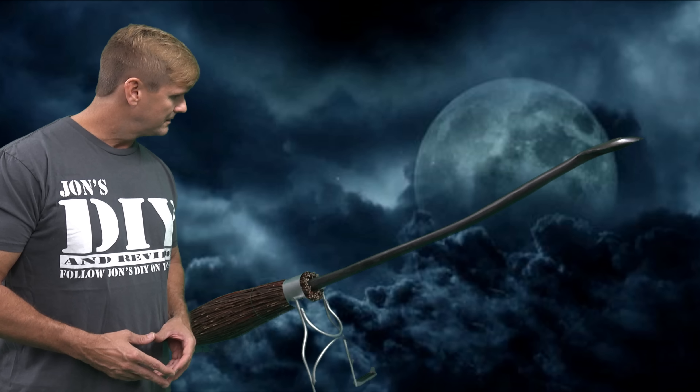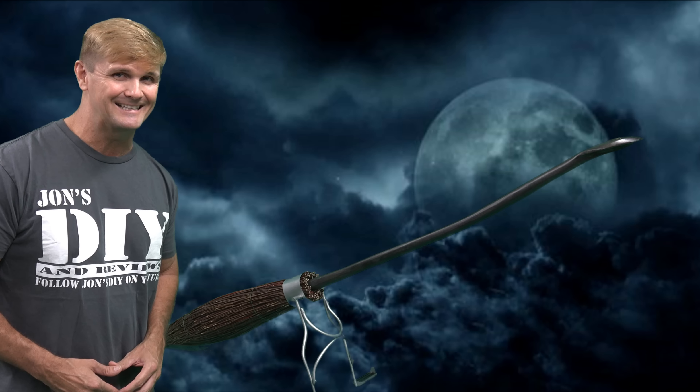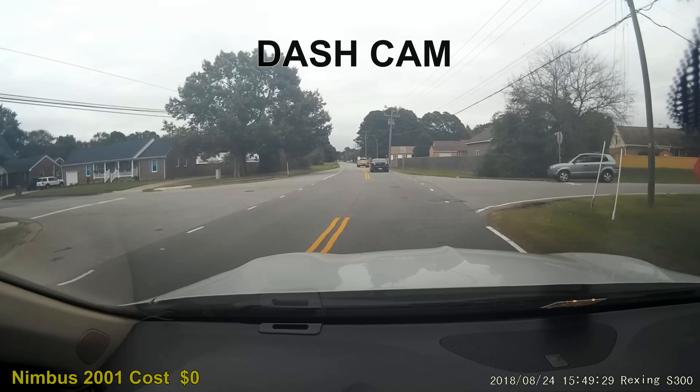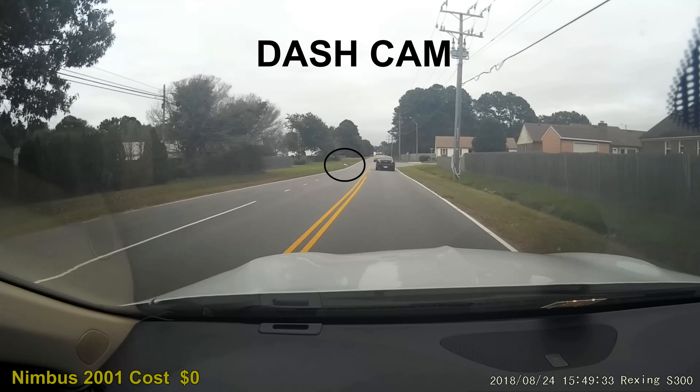So, by request, here it is, the making of the Nimbus 2000. Notice I'm not calling this a Do It Yourself because this one kicked my ass. Based on viewer feedback, I knew I would be making the Nimbus 2001 next. So during my daily routine, I always keep an eye out for common things that would assist me in making the broom.